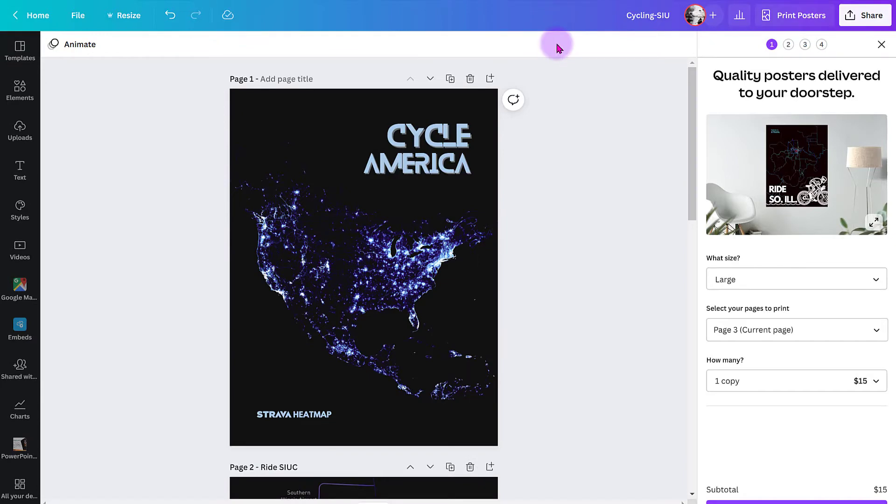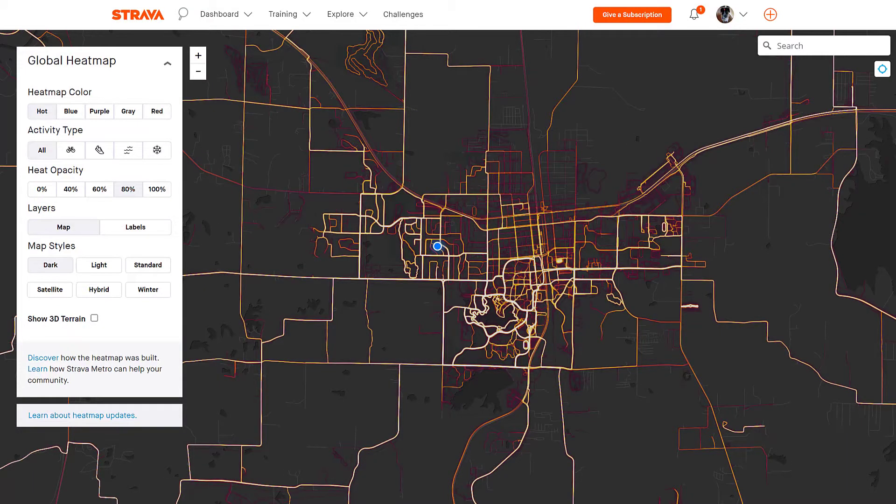You can do all types of these posters — your city block, parks in your community, there's really no end to what you can do. But what I'm doing is Strava heat maps. If you are a runner, cyclist, swimmer — there's a variety of things you can use with the heat map function — then this might appeal to you.